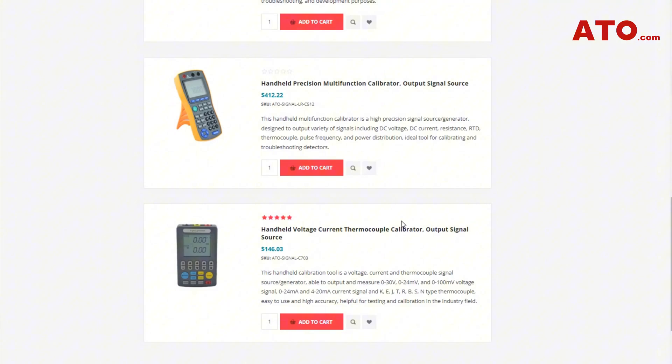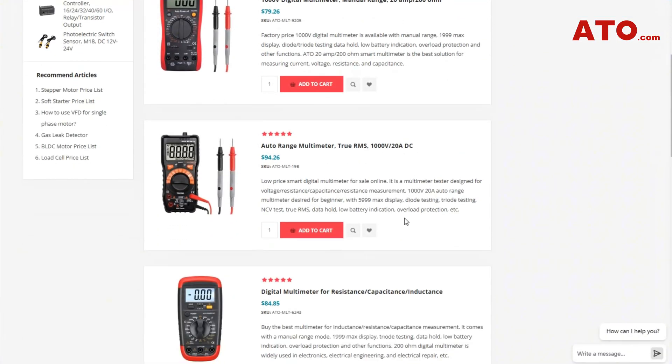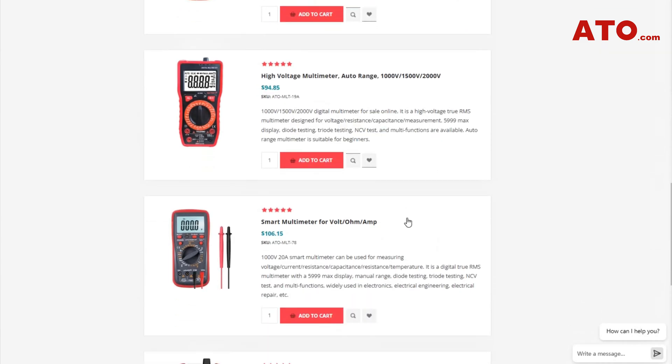For high-quality signal generators, multi-function process calibrators, multi-meters, DC power supplies, and other tools, visit our website at ATO.com.